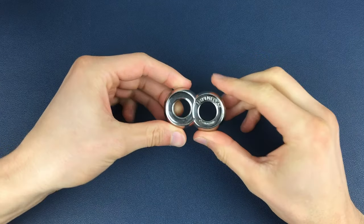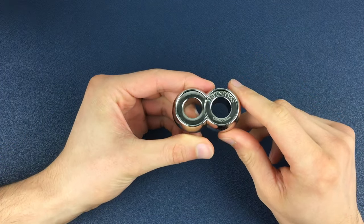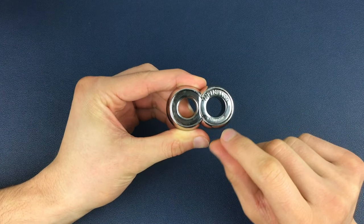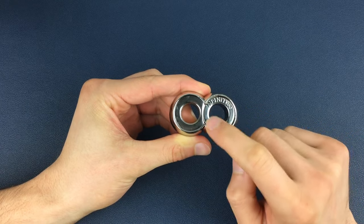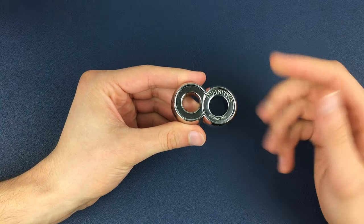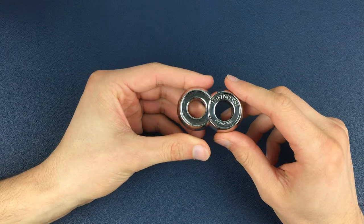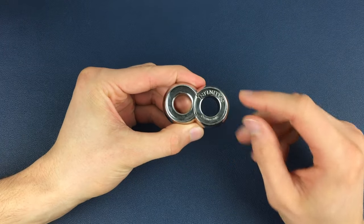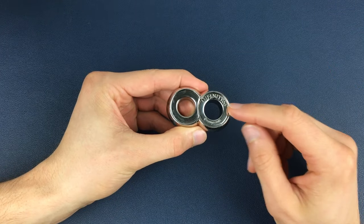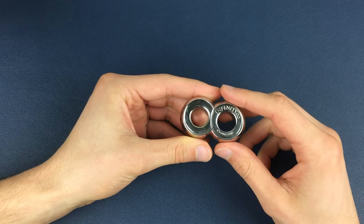Here we have a fully assembled Infinity Puzzle. I'm going to be holding the puzzle in this position the whole time. You should be able to see the Infinity engraving and the Hanayama engraving in the ring on the right hand side. The other side is completely blank, so there is only one way to hold the puzzle in this position. I'm going to call these dials — this one on the right the Infinity dial, and this one the blank dial, for obvious reasons.